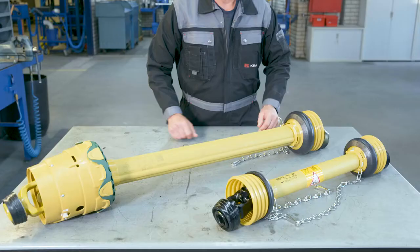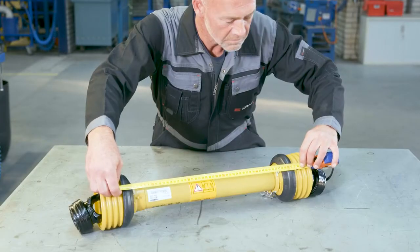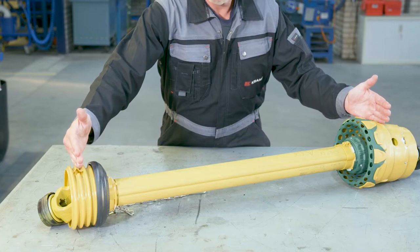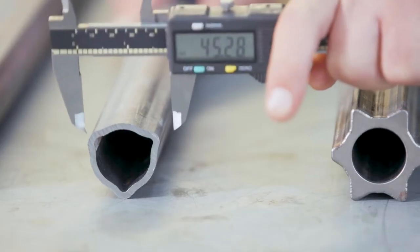The last thing I want to focus on is measuring the shaft closed center length, which is important when looking to replace the complete shaft. For standard shafts, simply make sure the shaft is fully closed and measure the center-to-center distance between the cross journals. For wide-angle shafts, you need to be more specific since wide-angle joints have two cross journals. Manufacturers that use lemon and star profile tubing typically specify closed center length from the outer cross journal, while manufacturers using triangular profile tubing generally specify it from the inner cross journal on the wide-angle joint.